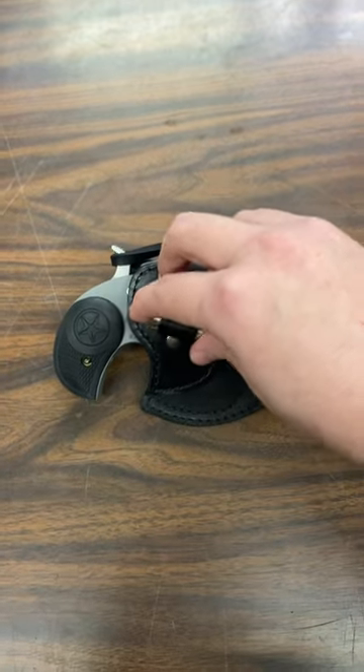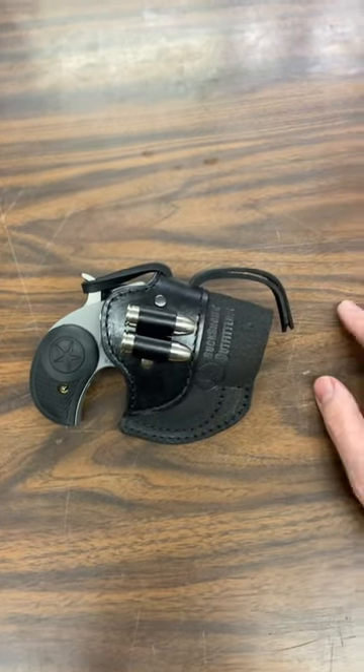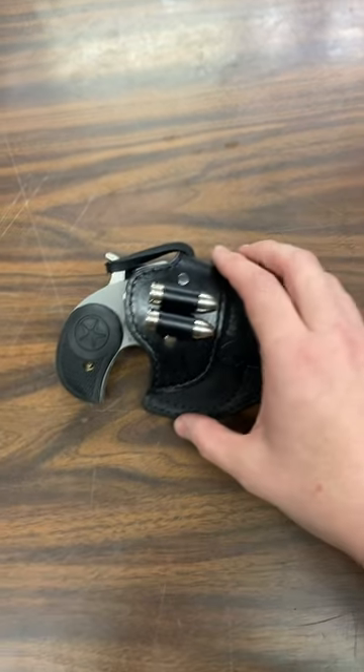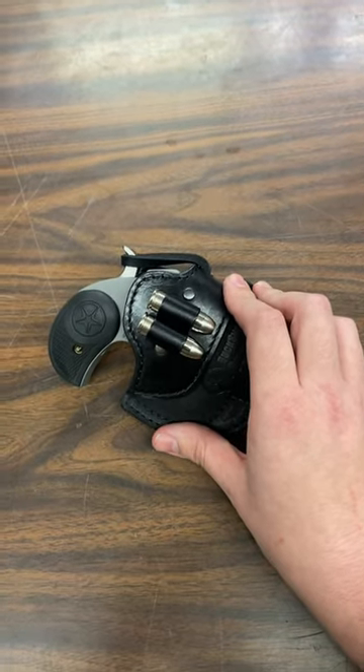You can get it with the .45-410 or the .357-38 9mm loops on them. Give us a call or go to the website and check it out. Thank you.